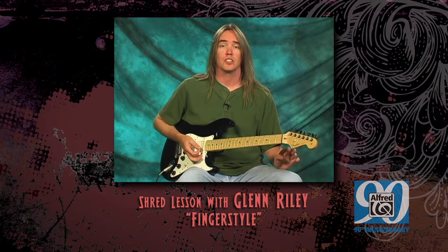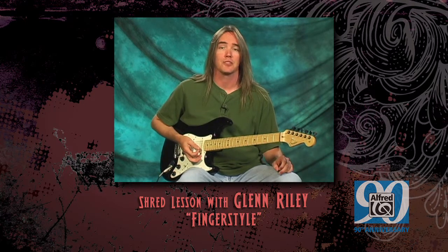Once you get this way of playing down, you will instantly be able to capture the listener's ear.